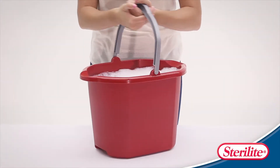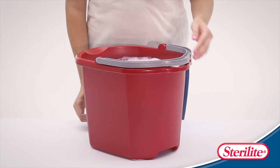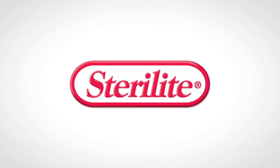Sterilite's 16-Quart Spout Pail is easy to move from one chore to the next with a comfortable wide plastic handle. Proudly made in the USA. Check your local retailer for availability.